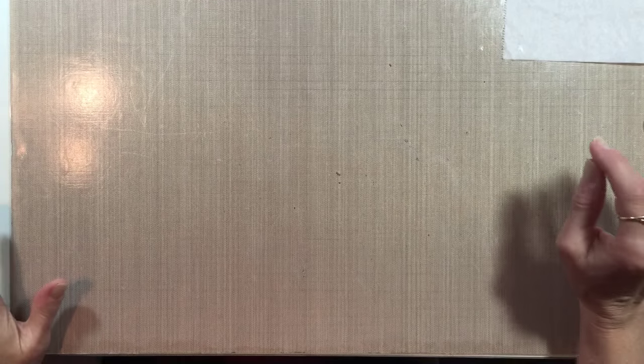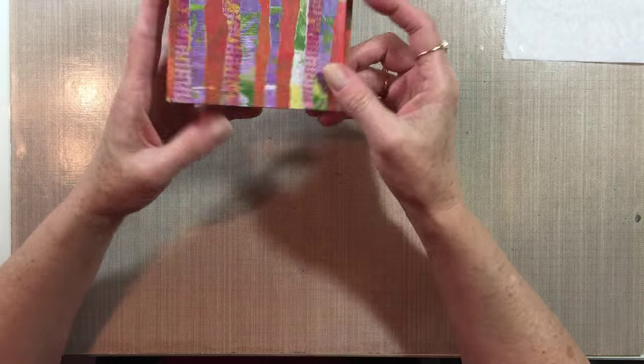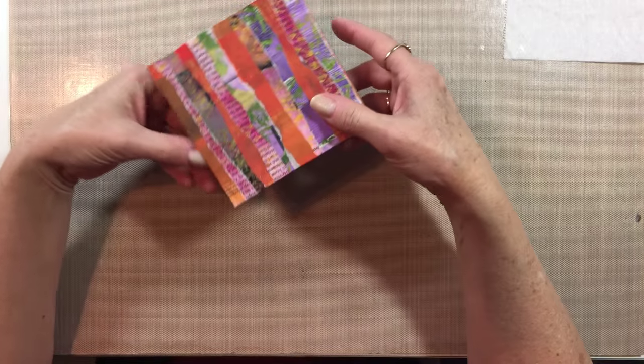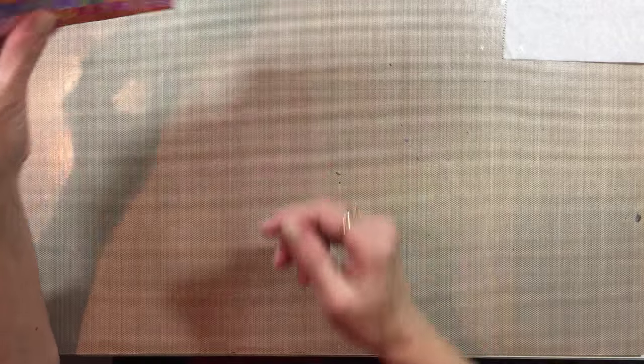Hi everyone, so this is going to be mixed media morsel number 12. Someone had asked about how I created my little book when we were doing number 11 and doing the torn paper strips. I had shown the little books that I was making, so I thought I'd show you how to make these because they are so easy and they just use common ordinary everyday sort of things you have around the house.